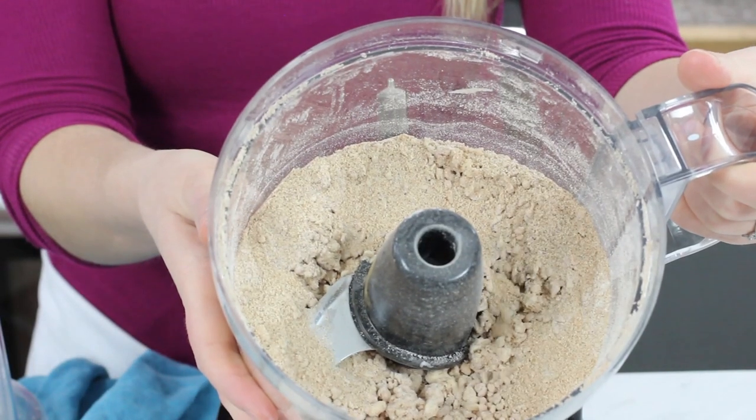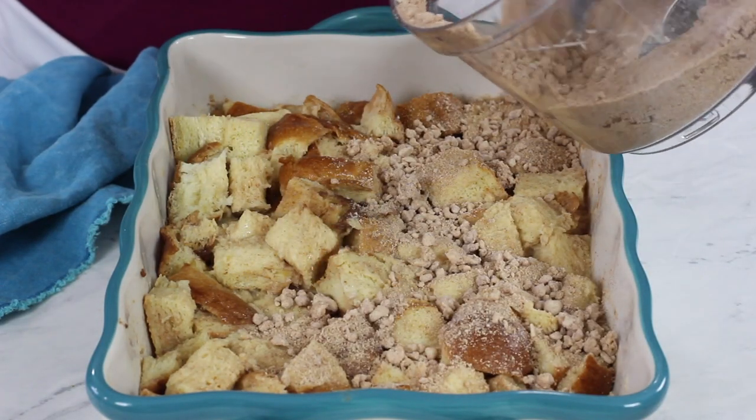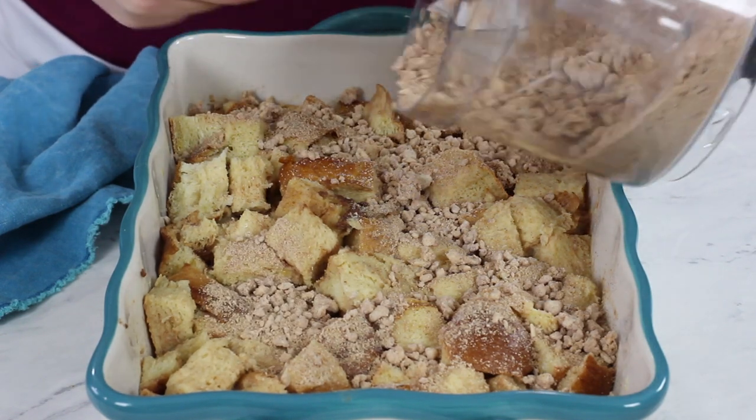Now if you're making your French toast casserole in advance and plan on serving it tomorrow morning, wrap up your casserole pan with the soaked bread tightly with plastic wrap and put it in the fridge. Place the crumb topping in an airtight Tupperware container and also refrigerate that. The next morning, assemble it by pouring your crumbs over the top and then bake according to the recipe instructions. Whether making in advance or serving right away, don't add the topping until just before it goes into the oven.